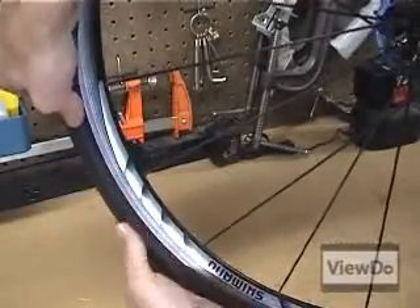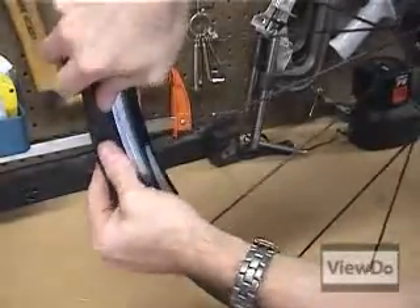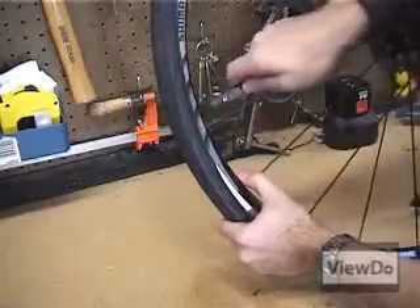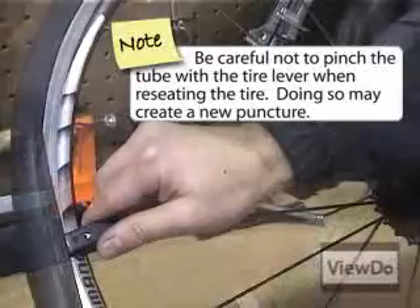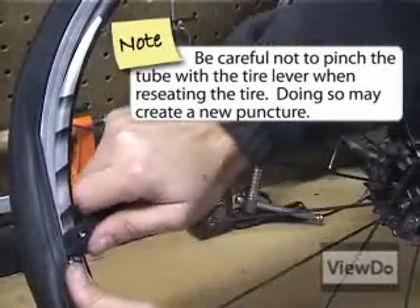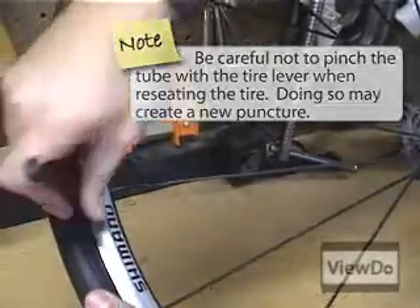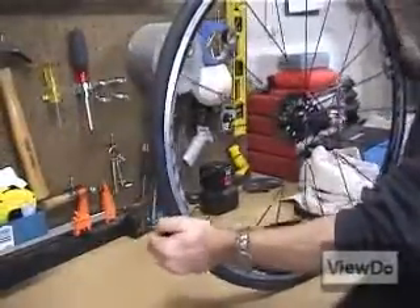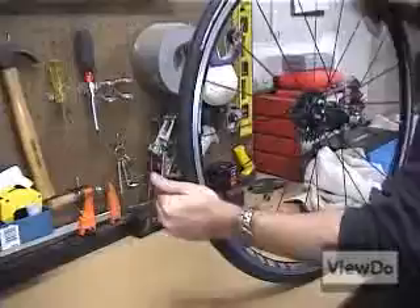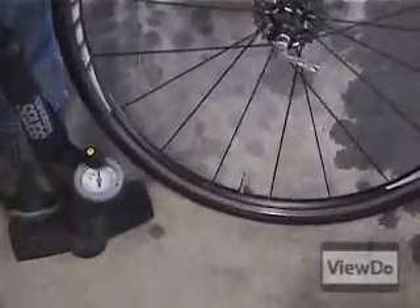Push the walls of the tire back into the rim. You should be able to get it most of the way there using your fingers. When you get to the end, you will likely need a tire lever to force the tire back into place. Run your hand around the tire to smooth out the fit between the tire and the wheel. Thread the nut back onto the valve and inflate the tire to the pressure recommended on the tire wall.